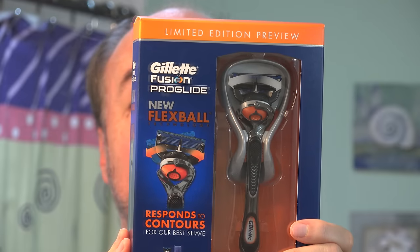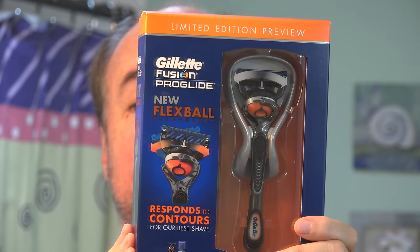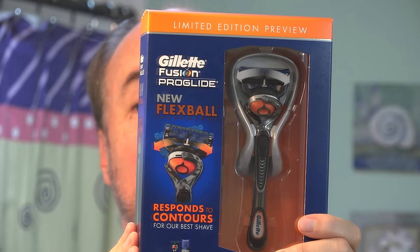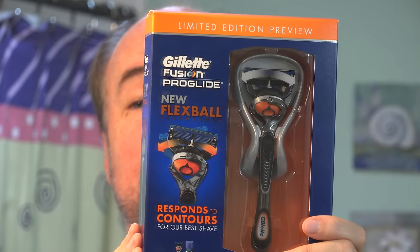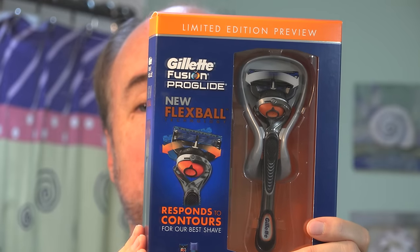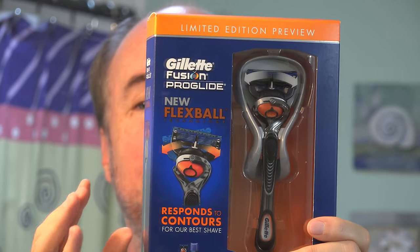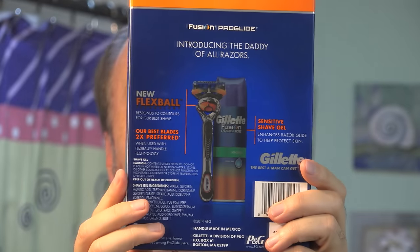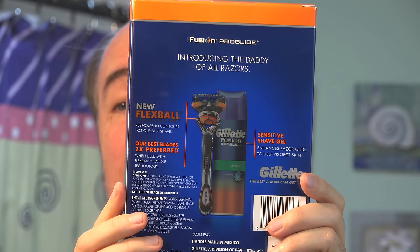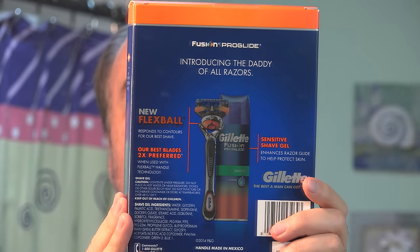Gillette's new Fusion Pro Glide with Flexball Razor has been five years in the making, with lots of development and testing. It uses the same blades as the very good Fusion Pro Glide, but what's new is the Flexball that allows it to twist and go around the contours of your face — sort of like the ball they use in the Dyson vacuum cleaner — letting it get into all the little corners easily. This particular pack comes with a special gel for sensitive skin, and I'm going to give them both a try.